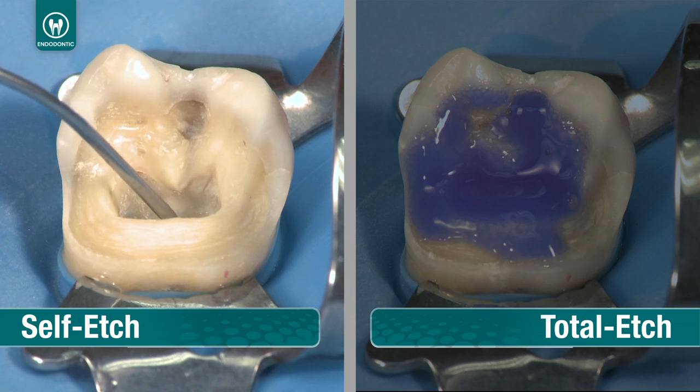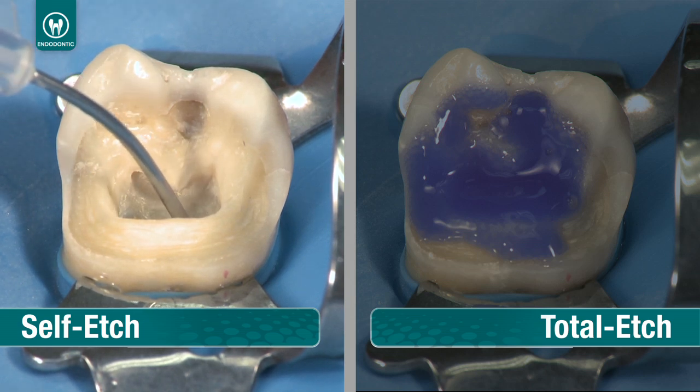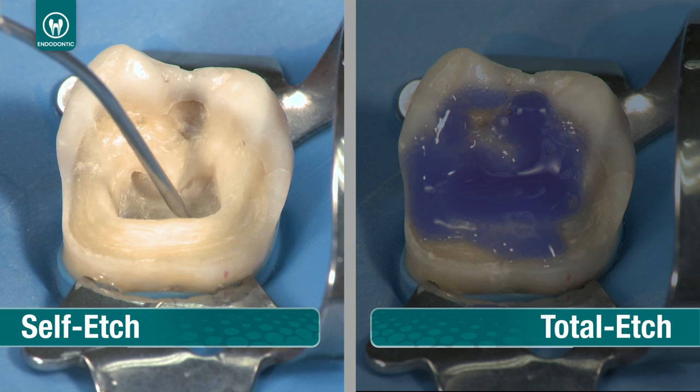For self etch, apply Peak SE primer into the canal from the bottom of the canal to the top and onto the preparation, and scrub for 20 seconds.